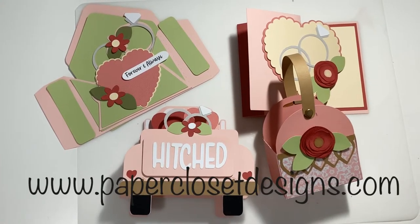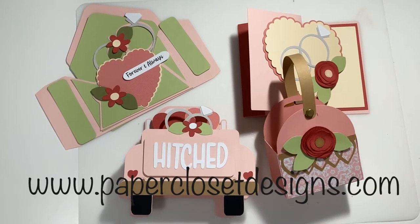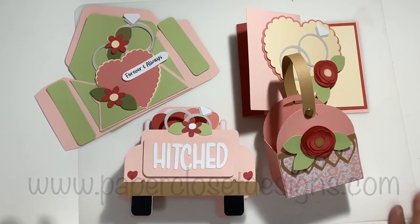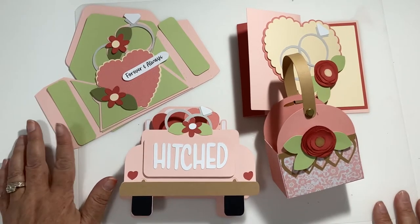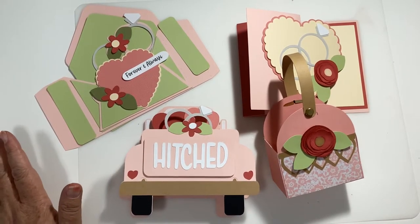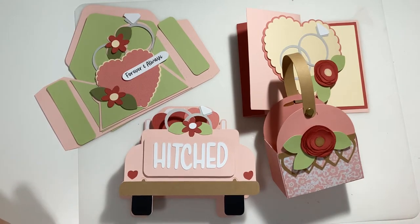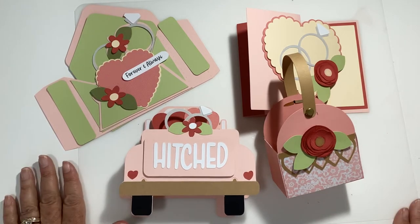Hi everyone, Tracy here with Paper Closet Designs. Today's video I wanted to show you some projects that I'm working on and then assemble the wedding ring envelope card. I've been trying to get some wedding projects done because it's getting that time of year and everybody has weddings coming up. So let me show you four of my new files and then we'll go ahead and assemble that.